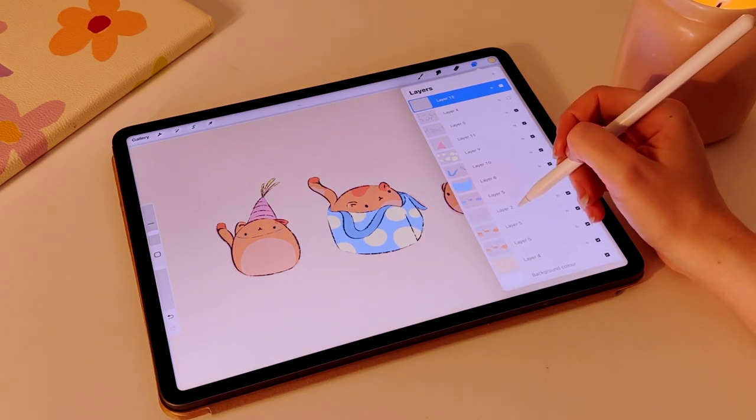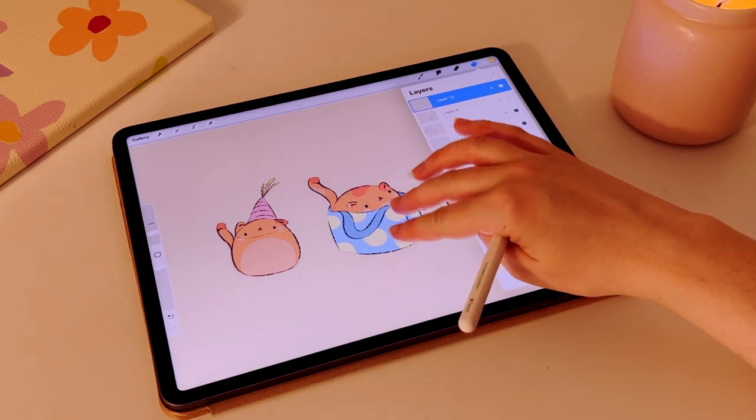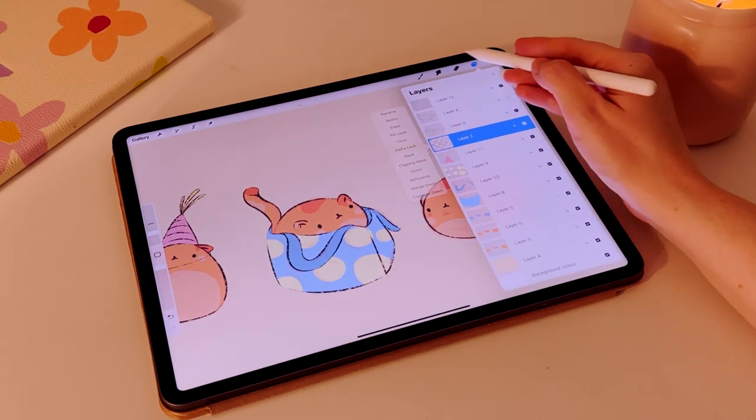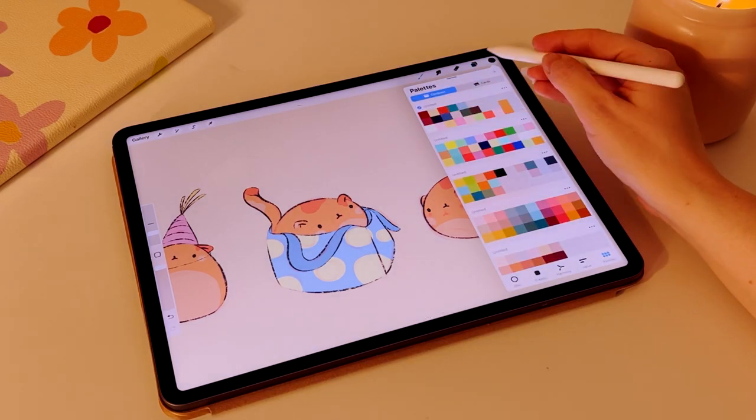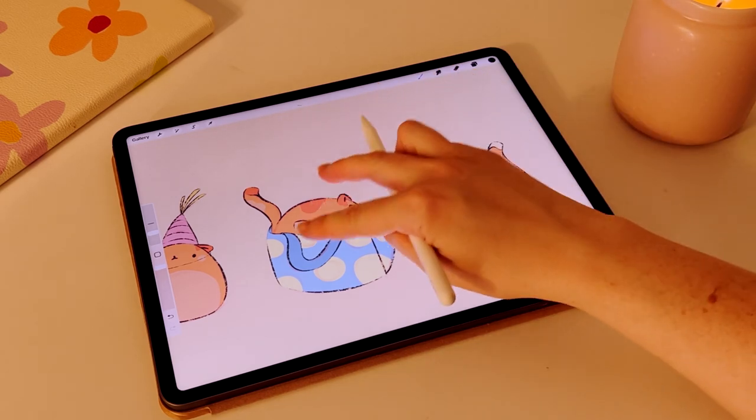Share it, learn, grow — because if we don't, we're just standing still. I'm not saying you have to share everything, because there are definitely some things on my Procreate that probably shouldn't see the light of day. But I think you get my point: waiting for perfection just means we're going to be waiting a really long time.